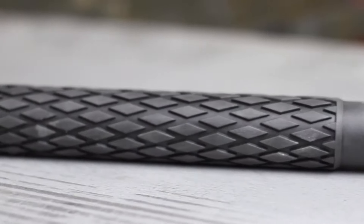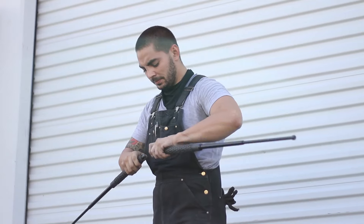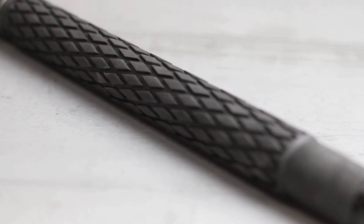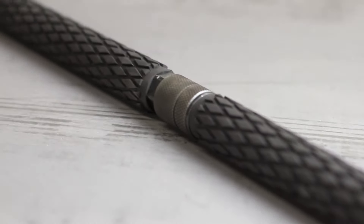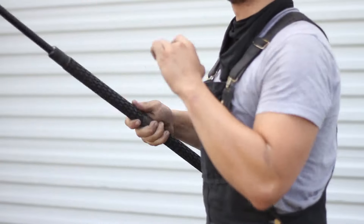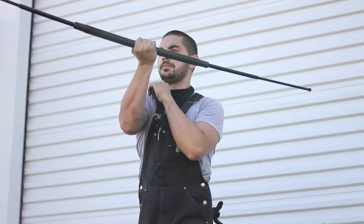Feel your pulse quickening as you expand, separate, and contract to your heart's content. The diamond grip rubber handle keeps your grip secure, and the steel ends let you crack skulls with ease.